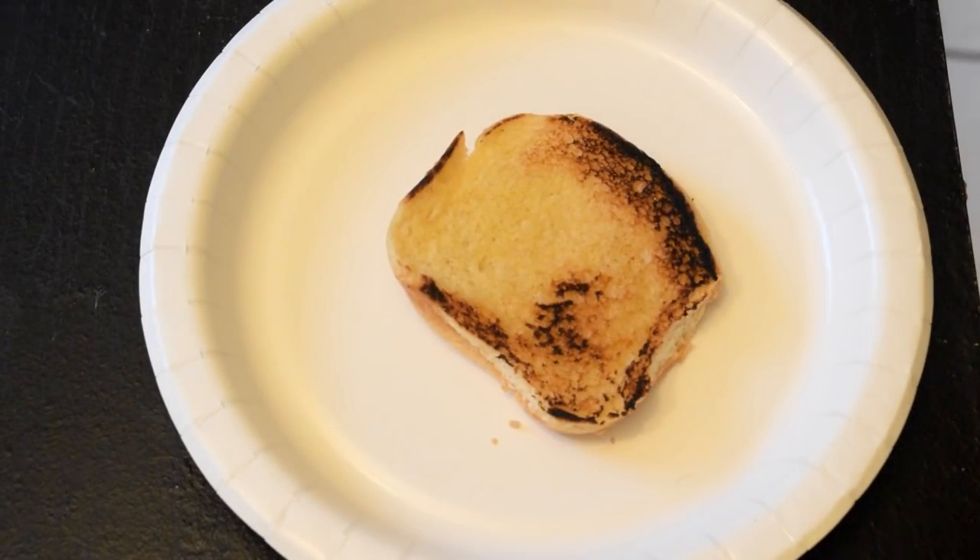A Wahlburgers burger isn't a Wahlburgers burger if you don't build it in the Wahlburgers way. This is the order it has to be.